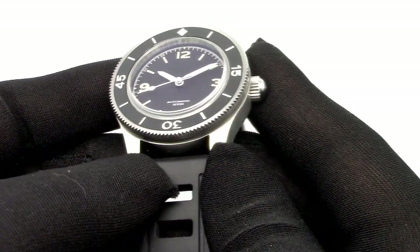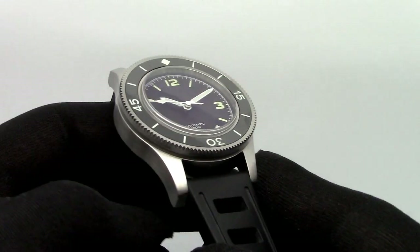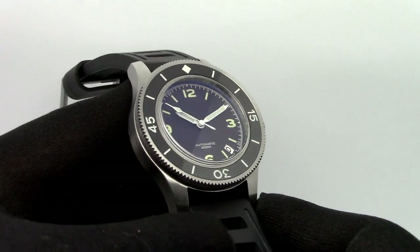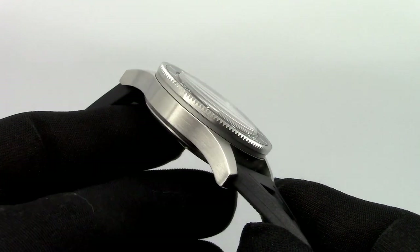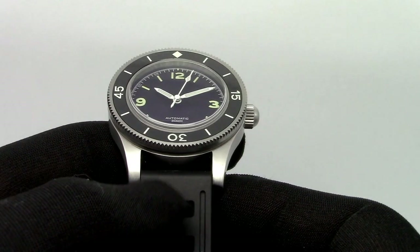I got this watch mainly because I like the way it looks. It has a very vintage style — a very toolish, brute, spartan design for diving watches.